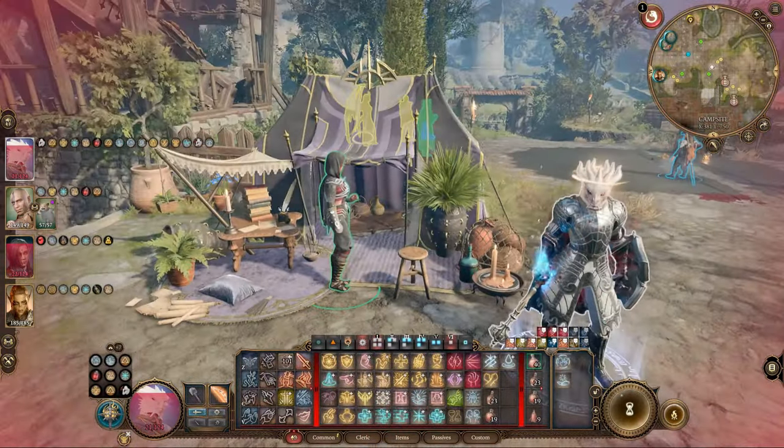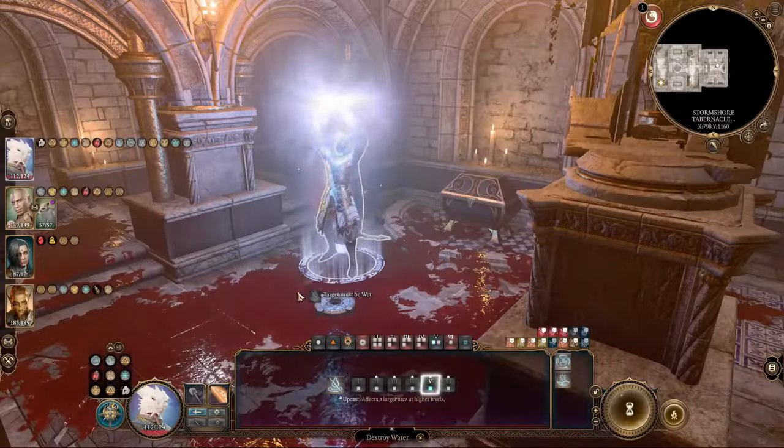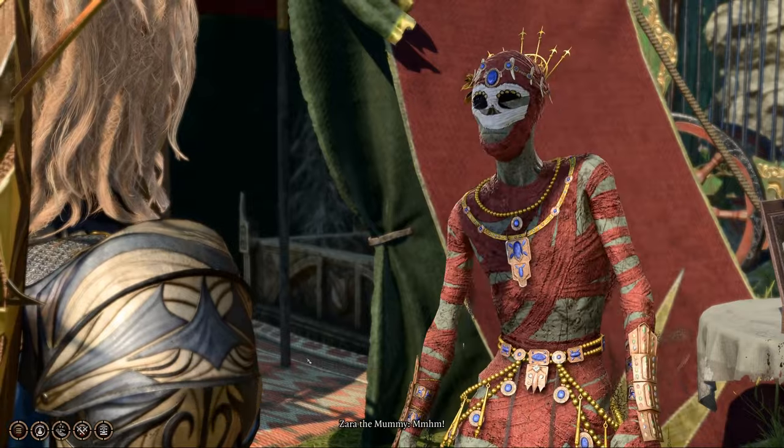One way to clean your character's face is by using the long rest option. Simply click on the campfire button, rest, and wake up with a spotless face. However, this method is not very practical and can only be used once per day.